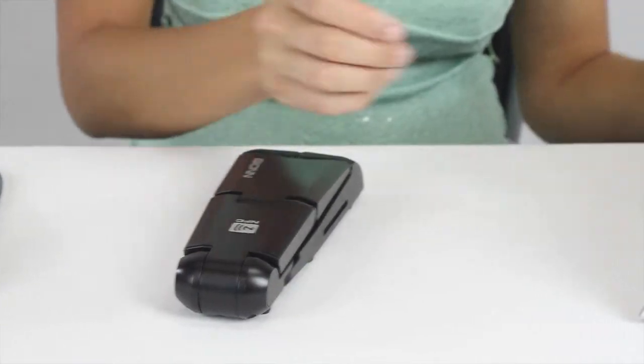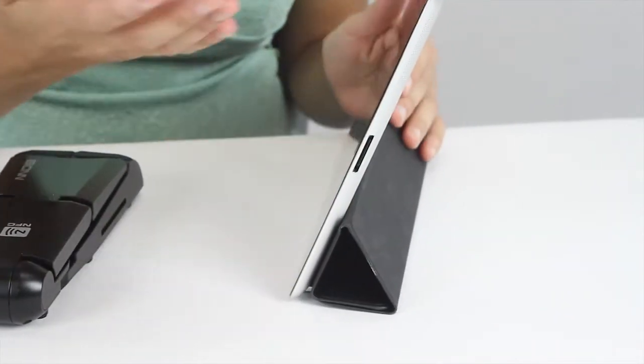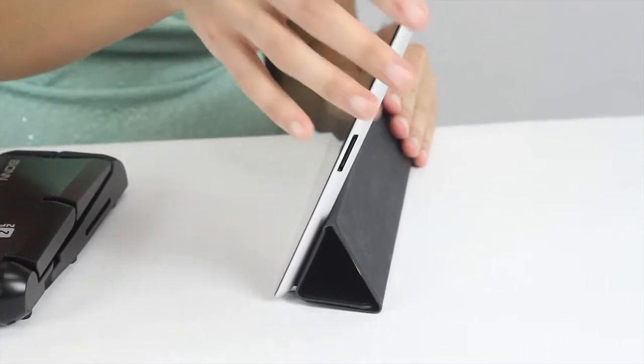Hi, my name is Christina and I would like to introduce to you the Sound Pad. If you own a tablet, you know there are two inherent problems. The built-in speakers on tablets are just not good enough when you want to use them outdoors.